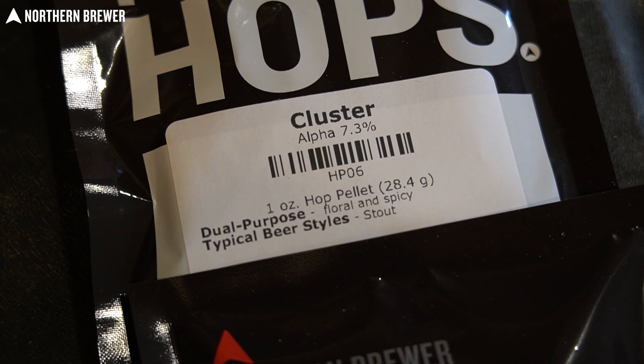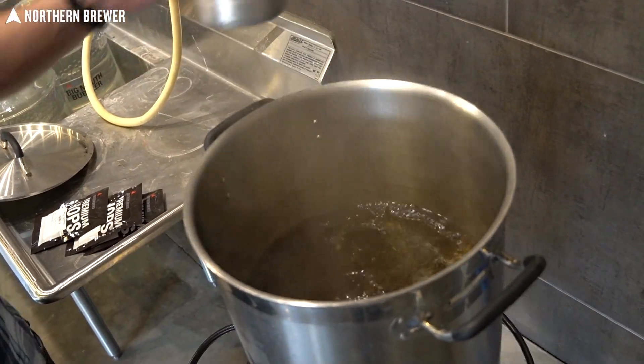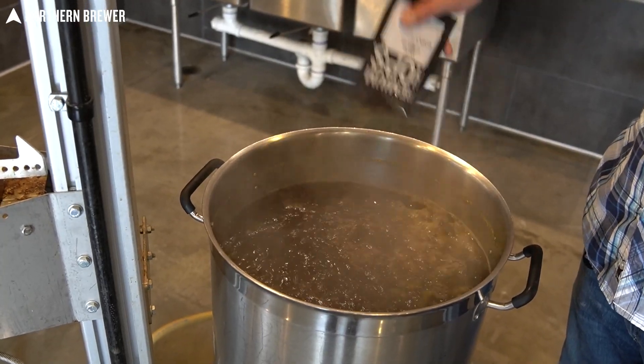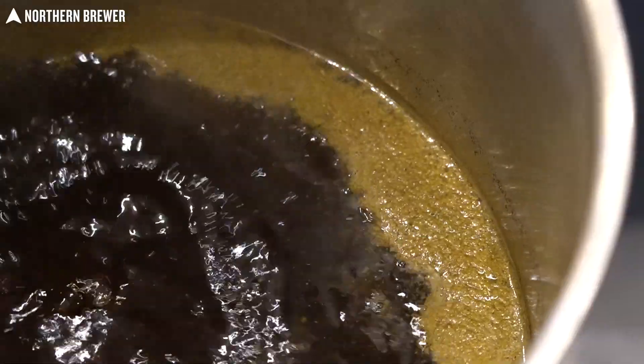It's got the same style of hops — in this case, namely cluster hops, which were a very traditional American variety. At one point in time, the most acreage of hops grown in America was cluster, and we're talking pre-Prohibition times.